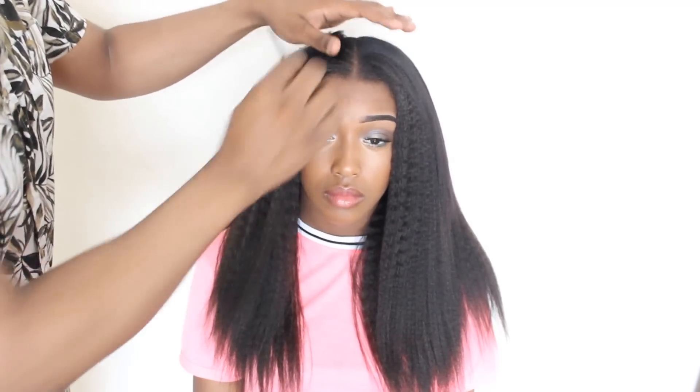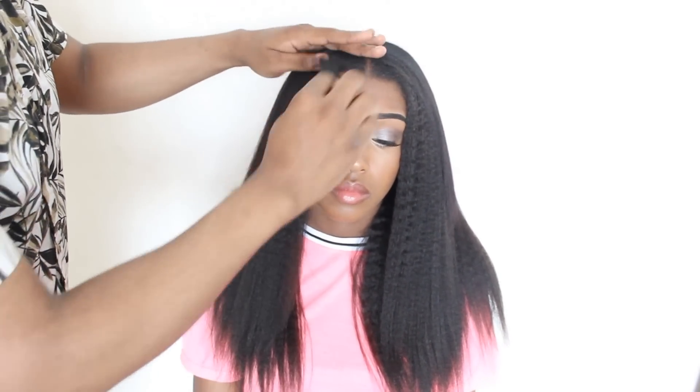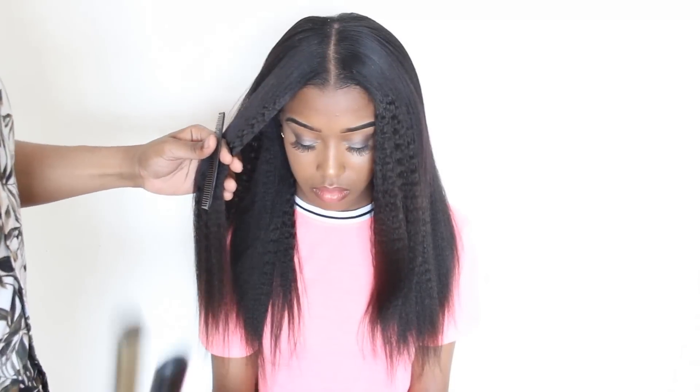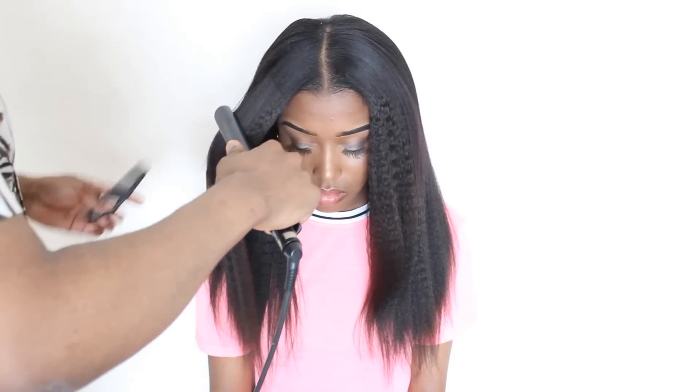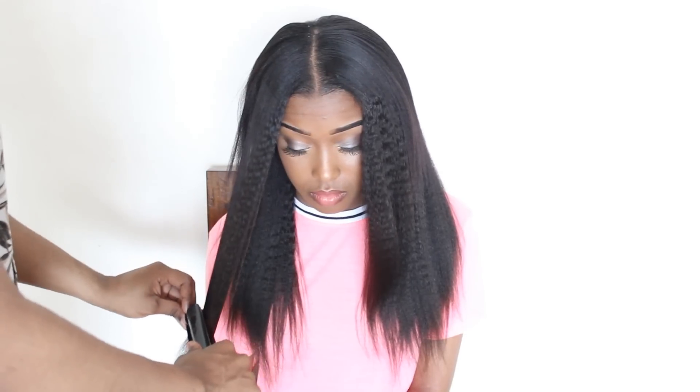Everyone thinks one pack is not going to be enough, but look how full it is — it's even too full. So I'm going to straighten it to tame it down a bit. This is the hair straightened. As you can see, it's much more tame.